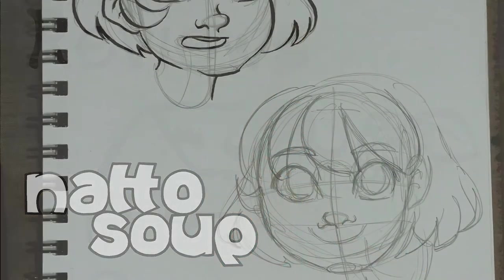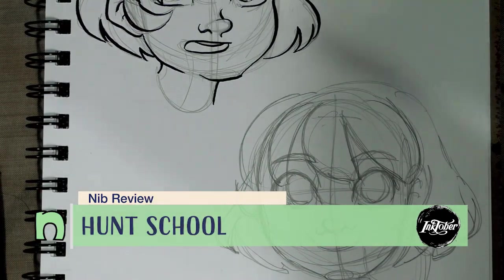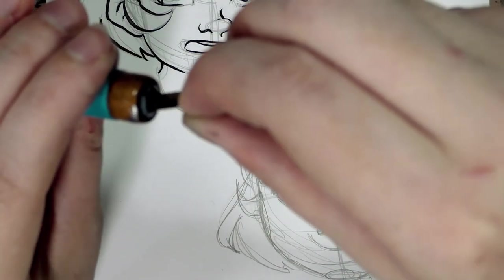Hey guys, I am back with another tasty nib review. I went ahead and picked out the Hunt School nib — this is a really common one, it comes in a lot of sets. We've got our Tachikawa holder here.